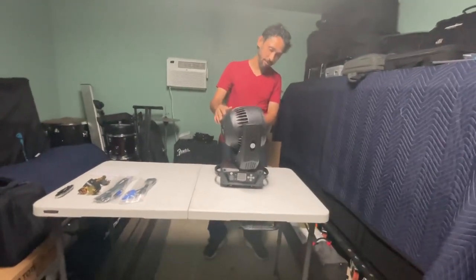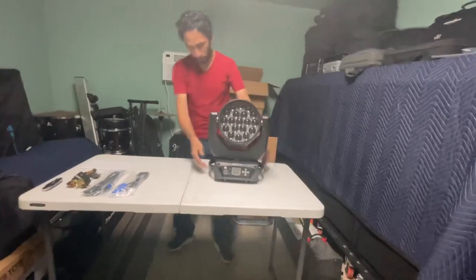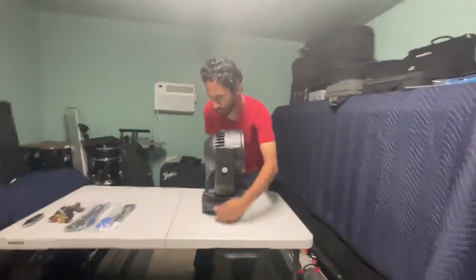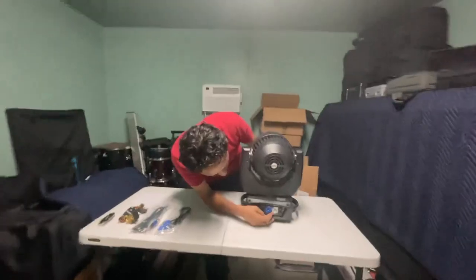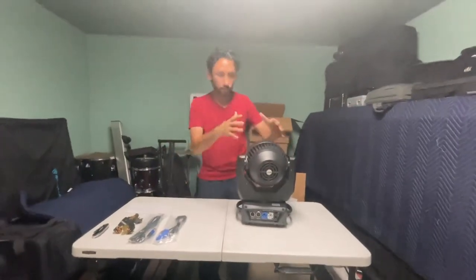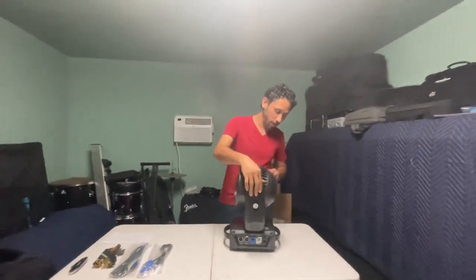It looks nice. This is the unboxing of the light. We have controls here in the front and in the back. On the back we have power cone in and out, an on/off switch, and DMX in and out. We're going to do an in-depth review of this light in the future.